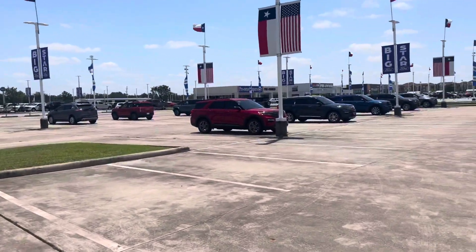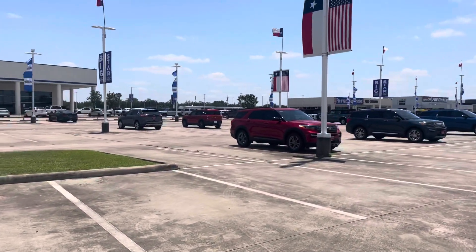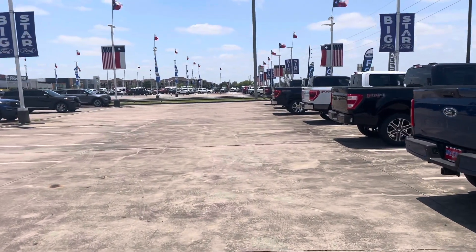And then of course you've got your Ford Explorer and the Bronco over there. There's that, and then there's the Dodge dealership over there.